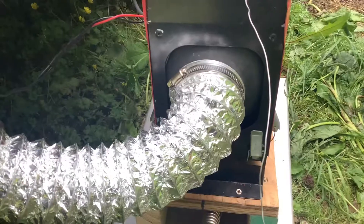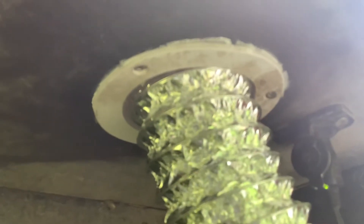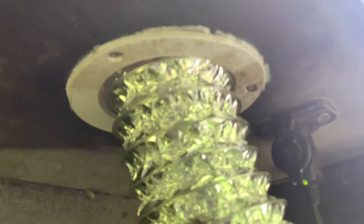The heater output vent is this silver tube here, and that simply exits the heater and goes through a 4-inch flange which I drilled a hole for in the bottom of the trailer inside the dinette heating.